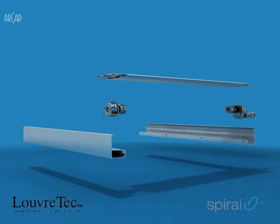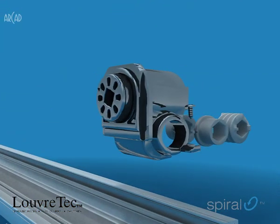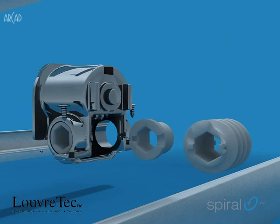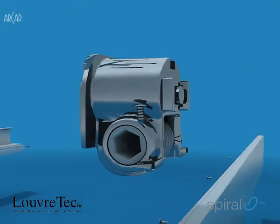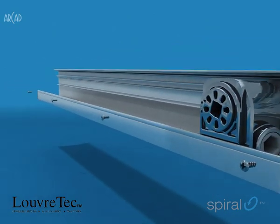Hidden away in the heart of the extrusion are injection moulded spiral-geared bearings. These big, low-geared, self-lubricated, UV-protected bearings are beautifully engineered to provide a powerful 180 degree pivot to each individual louver blade. The bearings were recently awarded the gold medal at the New Zealand Plastic Industry Design Awards in the category of building products.